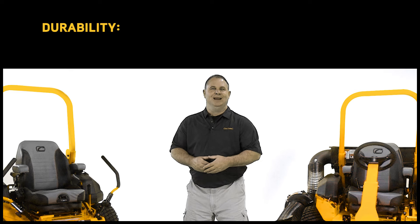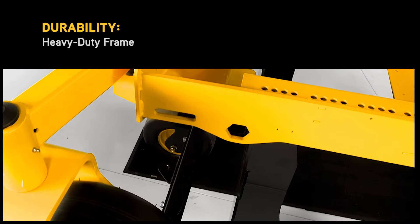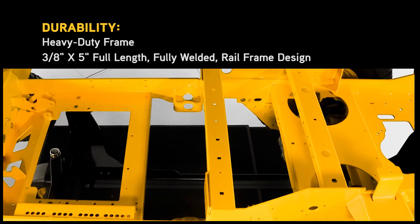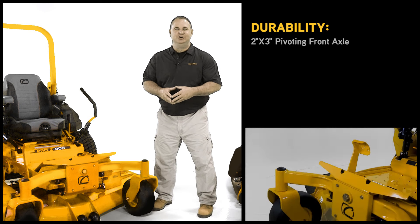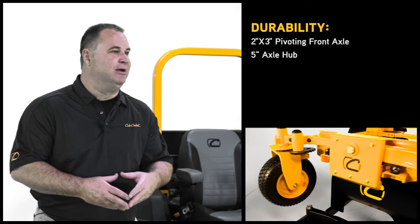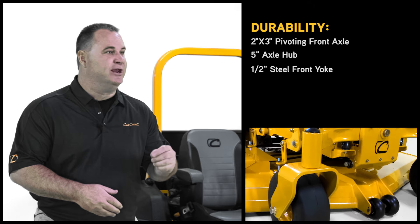The Pro Z line has the highest level of durability engineered into every component, starting with the frame. We first start with the strongest frame in the industry: a 3/8 by 5-inch full-length, fully-welded rail frame design, a heavy-duty 2-inch by 3-inch pivoting front axle, and a 5-inch axle hub with greaseable tapered roller bearings on the top and bottom.